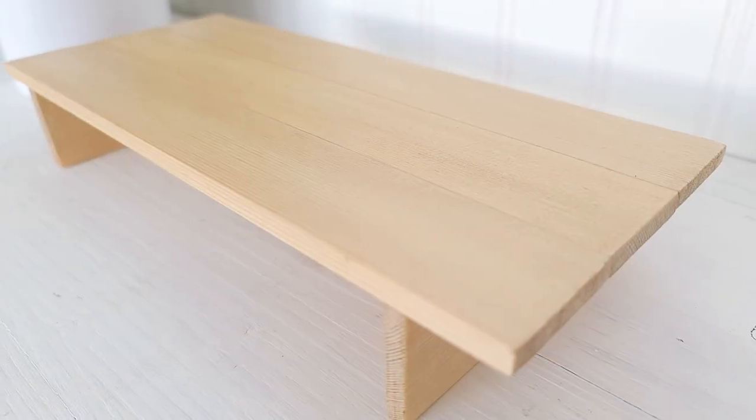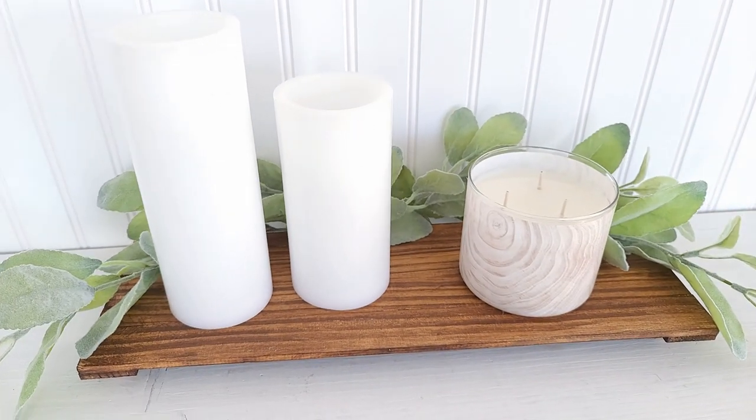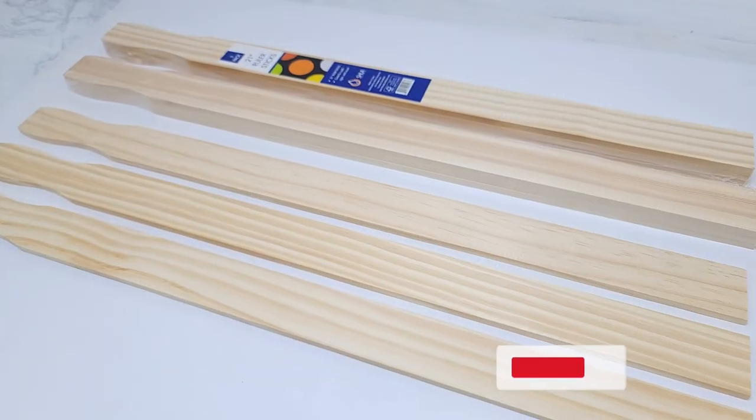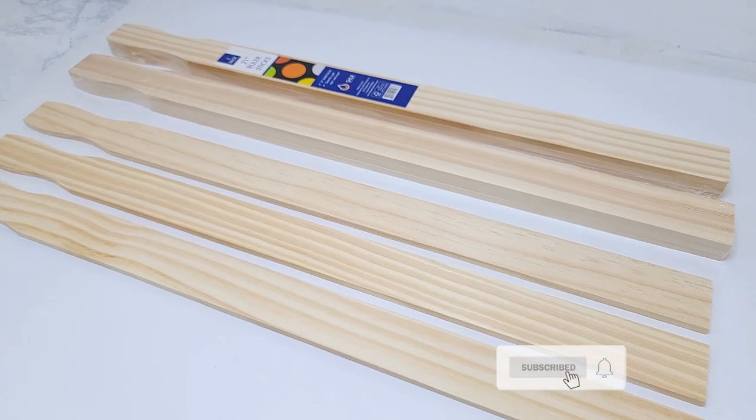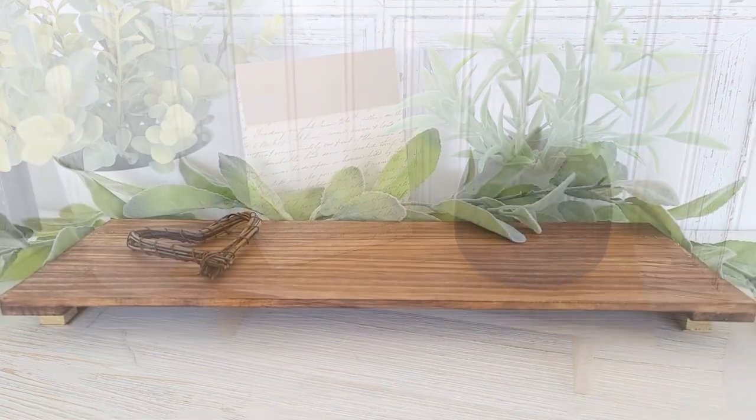Hey everyone! On today's video I'm going to show you how I made these stunning high-end looking pieces using paint sticks. They are not just for mixing paint — there are so many DIY projects you can make with them and they're very inexpensive.